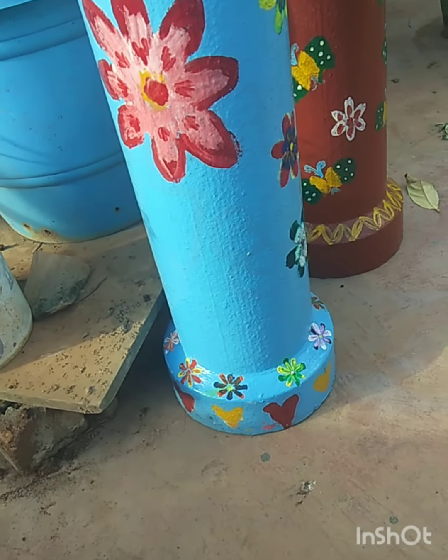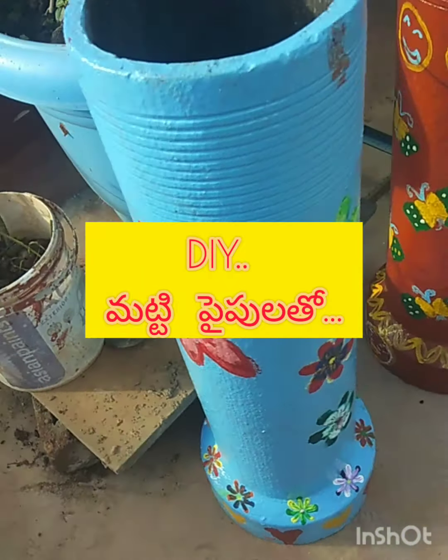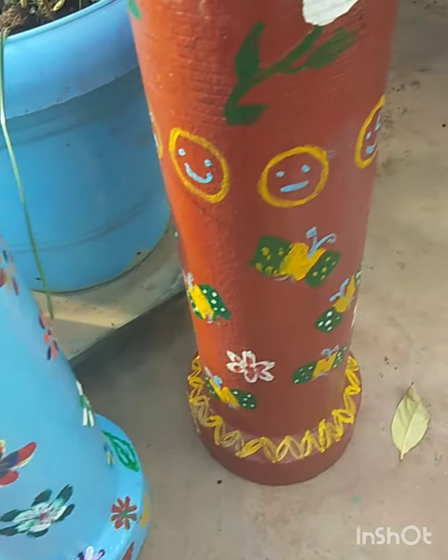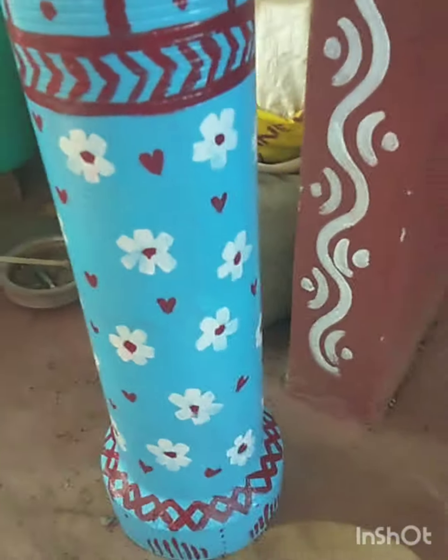If you want to make a lot of paint, I will make a lot of paint in the garden.